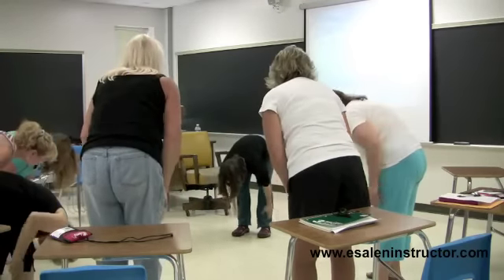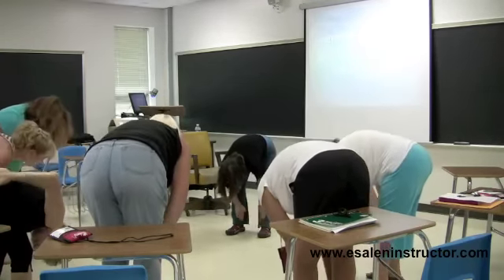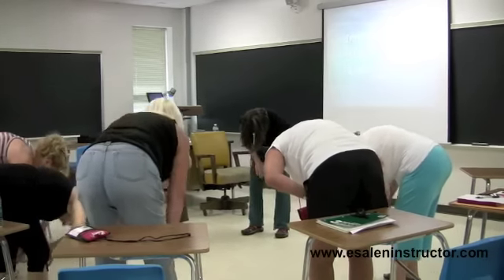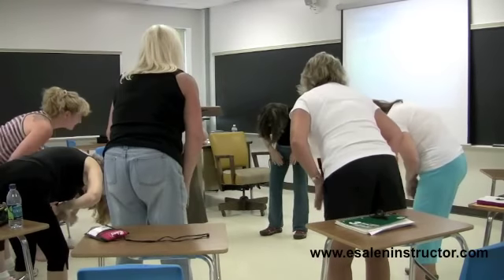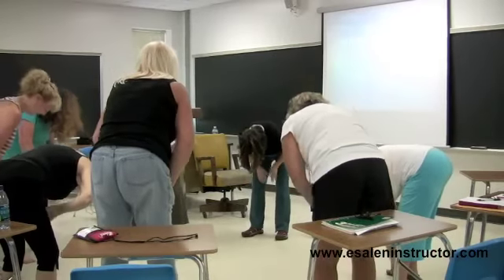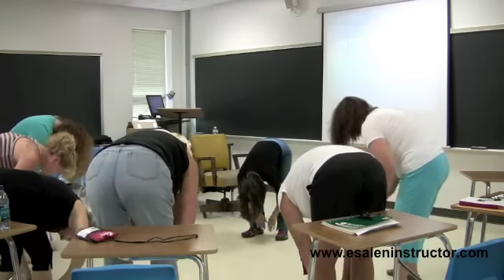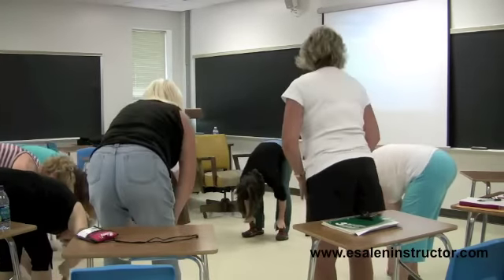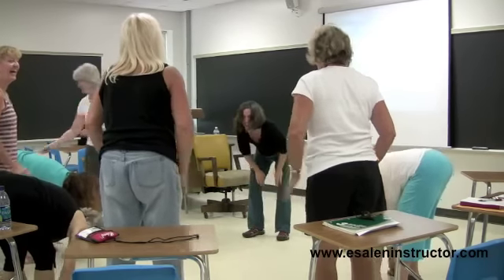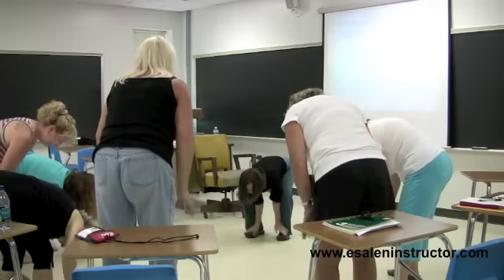After you've gone up and down three or four times, move to your inner legs and go from your ankles all the way up to your inner thighs, up and down again three or four times. You can even get the top of your feet — you might have to bend your knees.